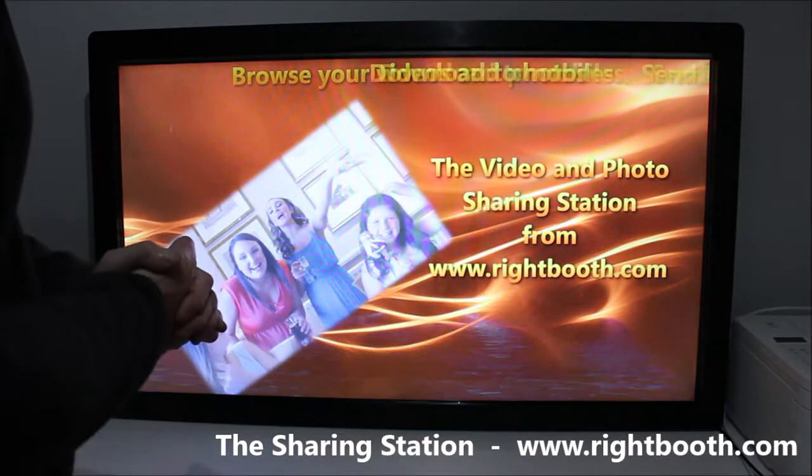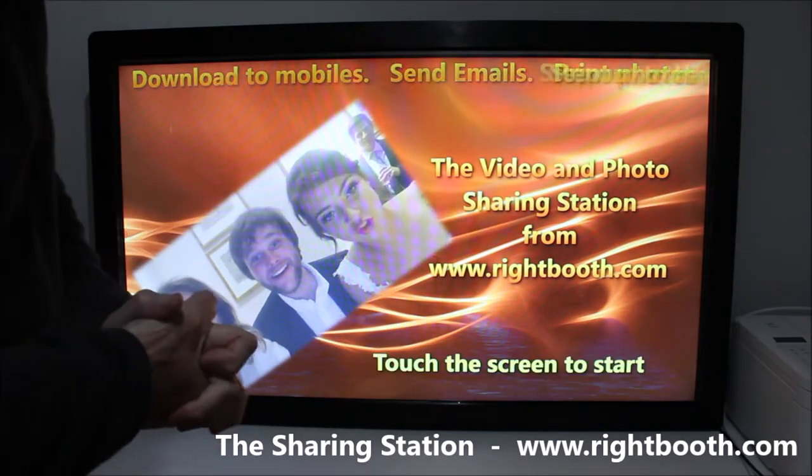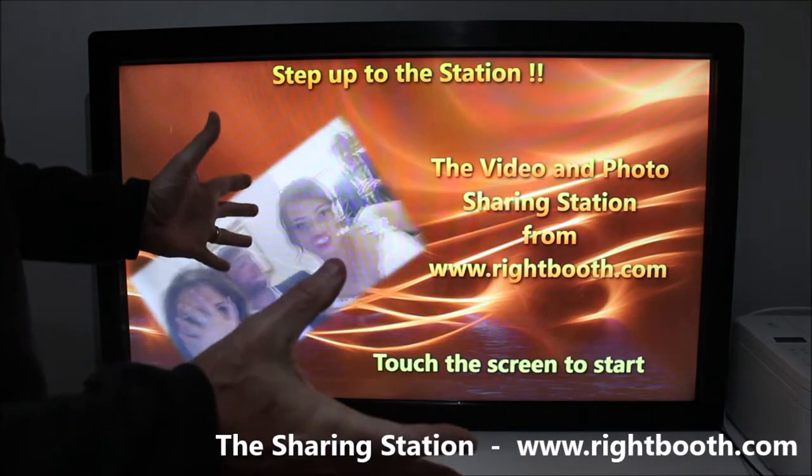Everything is customizable — you can change the logos, the backgrounds, you can have animated backgrounds, different styles, and so on. I'll show you how to do that in another video. I hope you find it useful and thanks for watching.